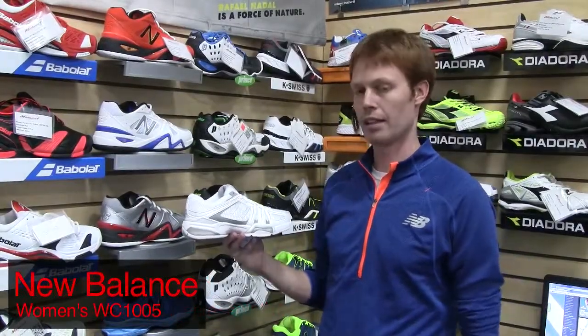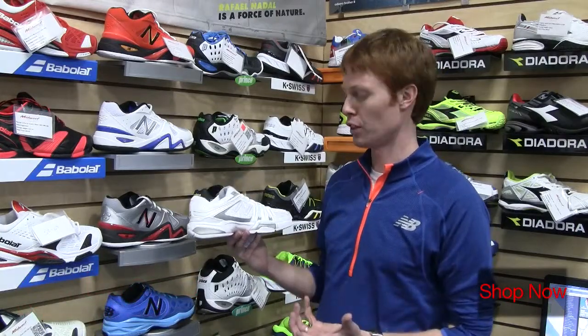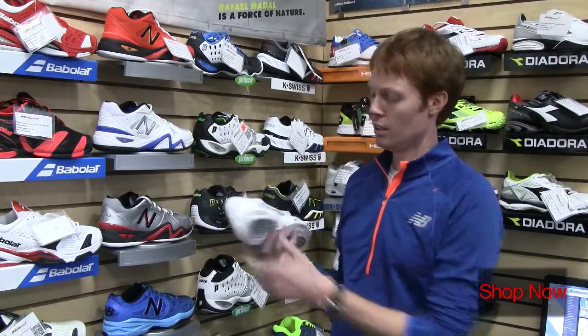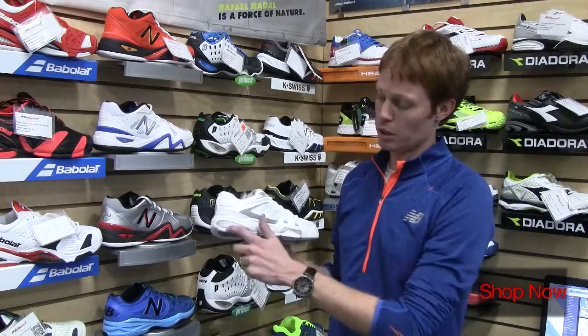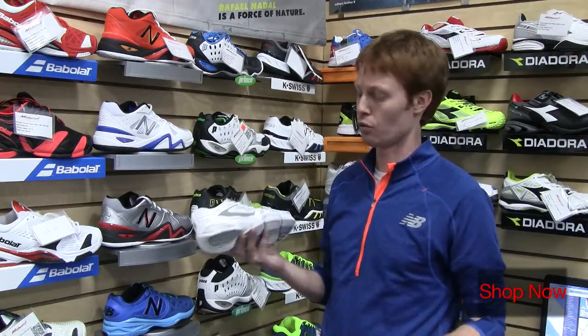I am here to talk to you today about the 1005 tennis shoe from New Balance. The 1005 combines cushion and maximum comfort of feel in a really lightweight package. Energy cushion is used in both the heel and the forefoot of the 1005 to give you a super soft feel underfoot and protect your foot from that court surface.